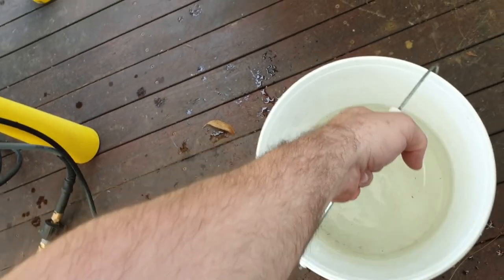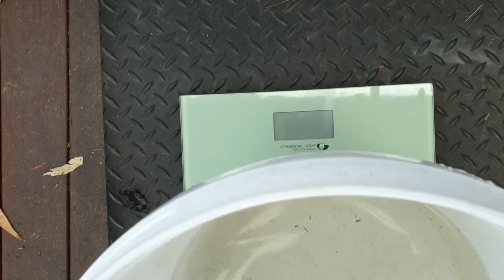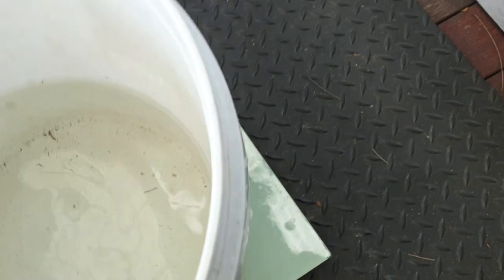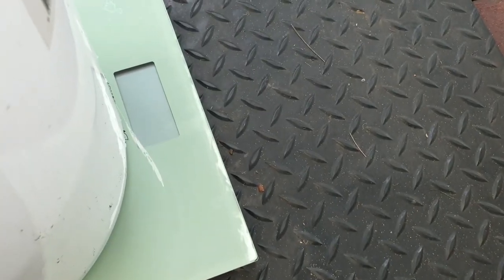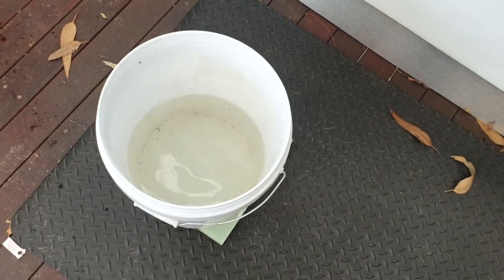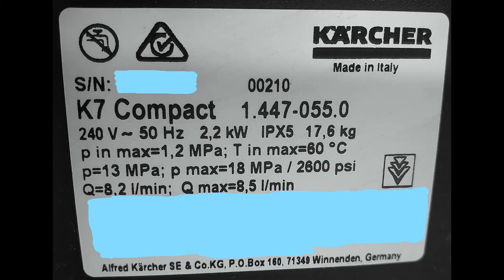I ran upstairs to grab a scale from the bathroom, came back down, and put the bucket on it. We're measuring 8.1kg — and converting that, water is essentially 1-to-1, so 8.1kg equals 8.1 litres. The spec sheet says 8.2 litres per minute, so I'm really happy with that result.